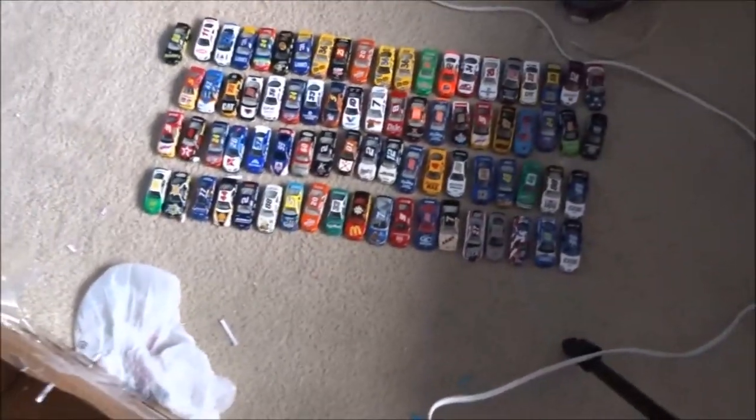I mean, about the greatest diecast steal I've ever gotten. I mean, look - just all these cars. It is amazing, really cool cars, for $80. I would like to thank the seller - I don't know his name but he knows who he is. I would like to thank the seller because this is amazing. Just kind of adds to my collection and I will be taking care of it, for sure.